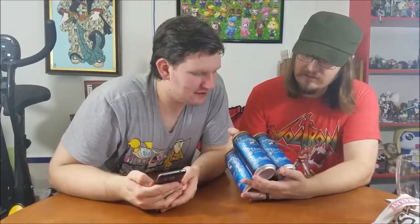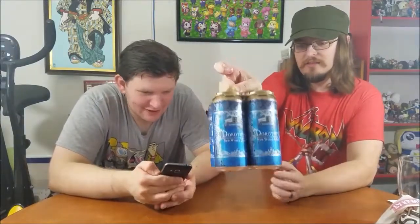This is Toppling Goliath Dorothy's New World Lager. It's brewed by Toppling Goliath Brewing Company from Decorah, Iowa, United States. Alcohol by volume is 5.5%.